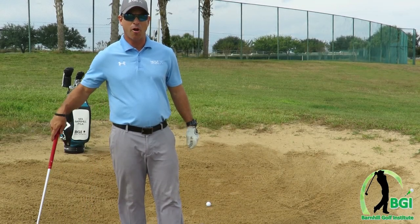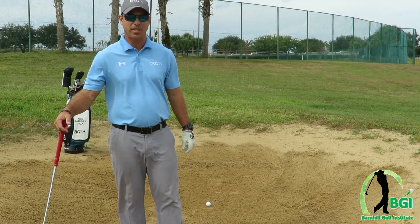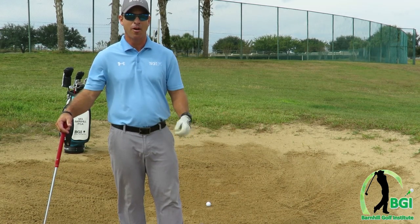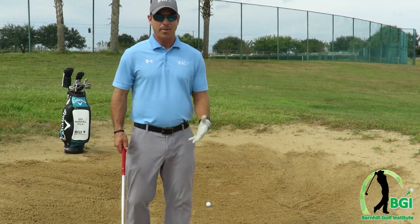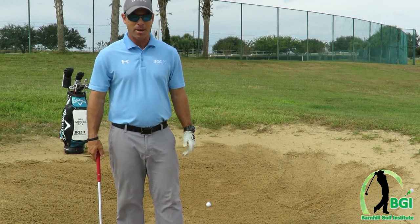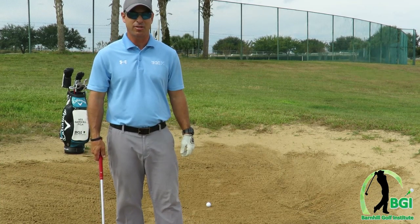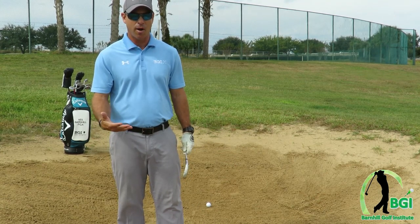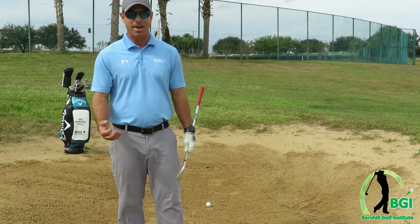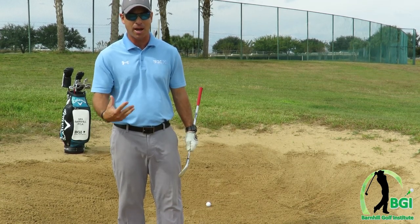Hey everyone, it's Neil Barnhill with the Barnhill Golf Institute helping you find your winning way. Today we're out at beautiful Sanctuary Ridge and we're going to talk about how to hit out of a fairway bunker shot. For most amateurs, this is a place they do not want to be, and a lot of times it's the mechanics and the technique that you're using. I want to go over some simple guidelines of how to effectively get out of the trap and give you a game plan to hit it solid, advance the ball, and not leave it in the trap or top it.